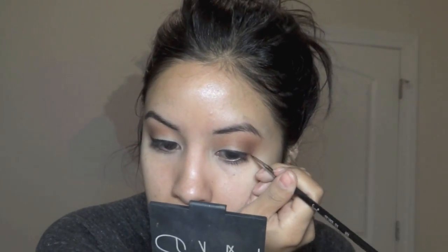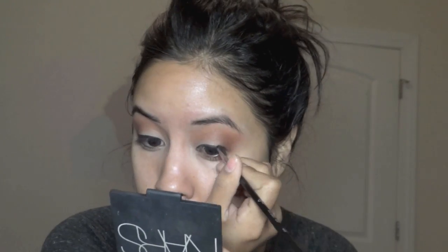I'm using Black Track as my liner. I'm using a really teeny skinny brush — I'll put the link to the brush below because this one's actually really good for precise liners. I used to use an angled one, but now I like these little pointy ones best.